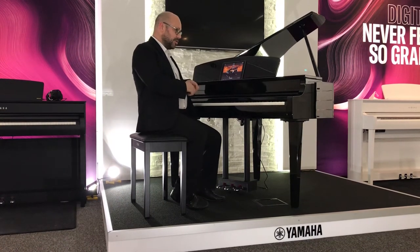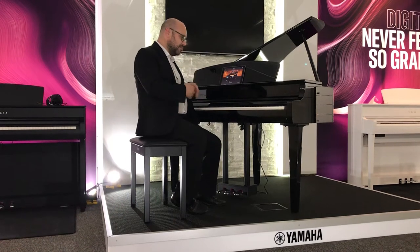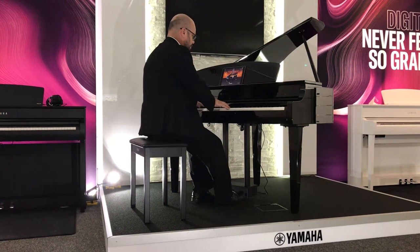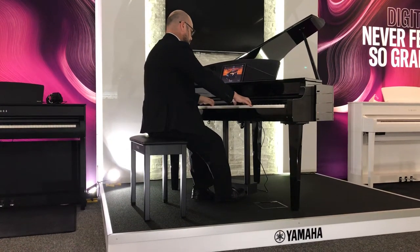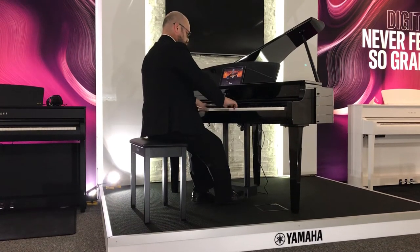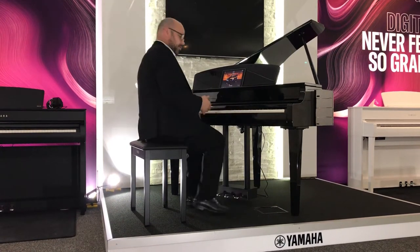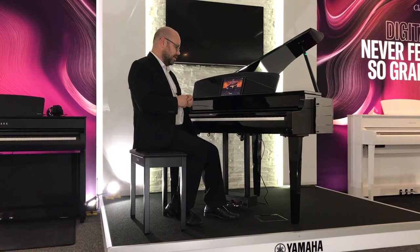Now the other one on there which is equally important is the Bosendorfer. This is a contrasting piano — it's a lot more mellow sounding, the Bosendorfer Imperial Grand. It's a German brand and it's a contrast, so I'll play the Bosendorfer for you. Okay, so there you've got it — two of the world's greatest pianos: the CFX concert grand and the Bosendorfer Imperial Grand.